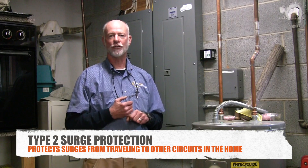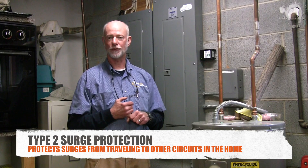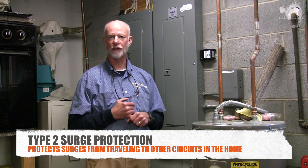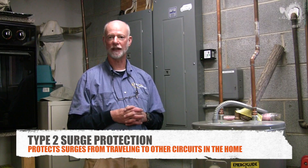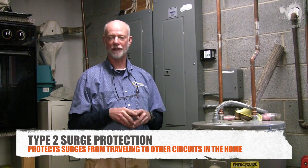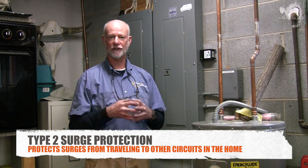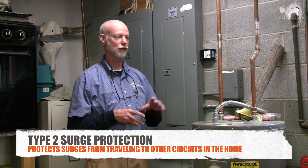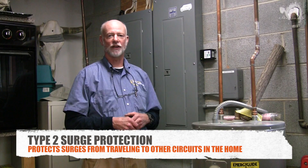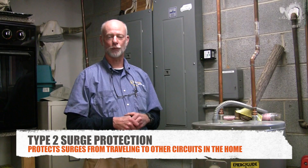Surges that come from inside the home are generated by large appliances, specifically motors that turn off and on. When that motor turns off and on, it's creating a magnetic field around the wire that's supplying that appliance. As that magnetic field expands and contracts, it induces current and induces a little surge onto that circuit, which comes back to your main breaker box, and the other electronics in your house absorb that surge.